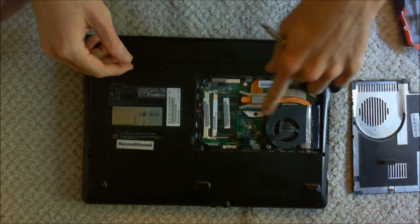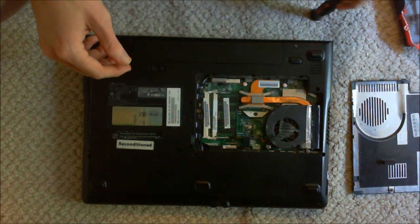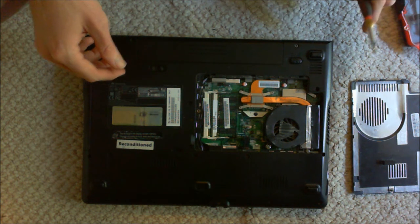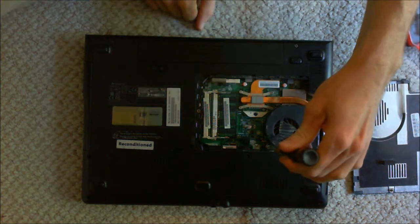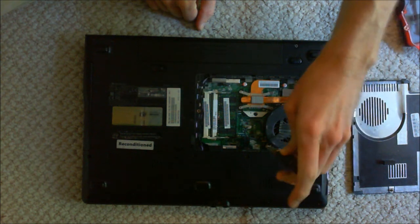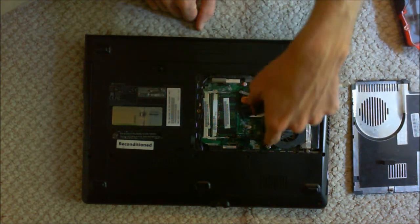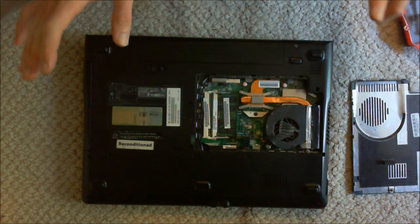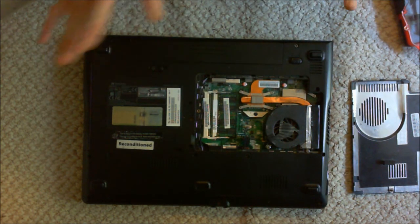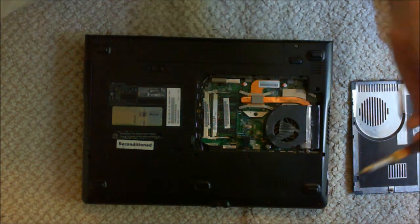The CPU is right here, and the graphics processor is right under there, if I recall. Now, to get this fan off, this screw right here — I messed it up at some point, it split. I'm not sure what happened; maybe it was always like that, but it had a little spring on it. It's really goofy and weird, so you might need to unscrew that, but I don't need to because it's broken.